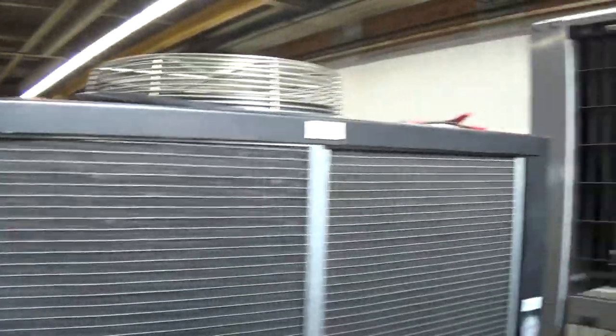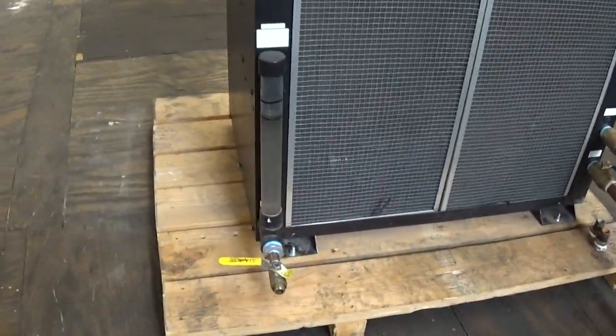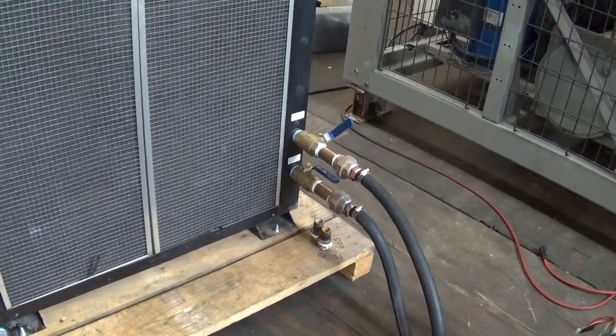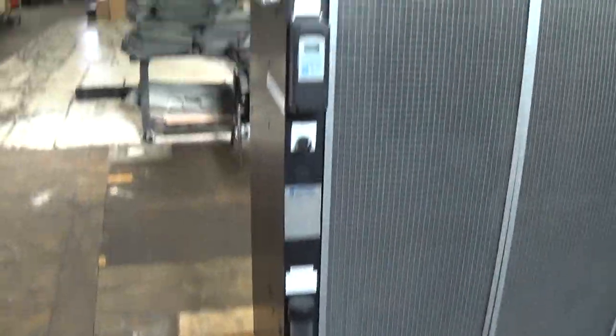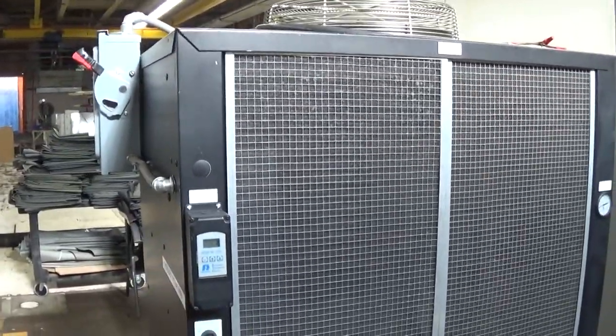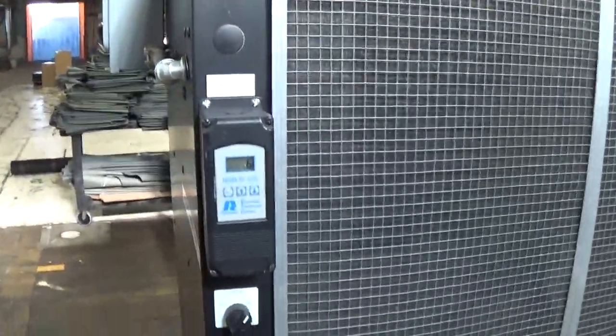We did put the covers back on the chiller and we're going to ship it on this skid. We're going to make some bracing inside to protect the water inlets and outlets and the drain, and pad all four sides. Even though it's bolted to the skid we might put a couple of bands on it just to play it safe for shipping.